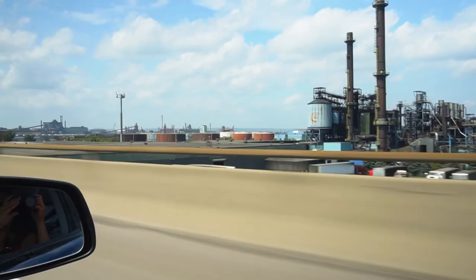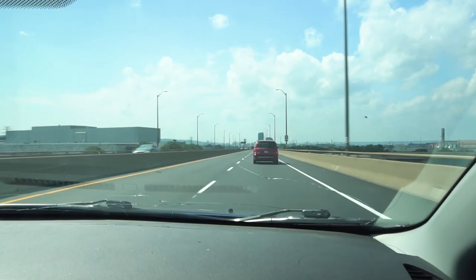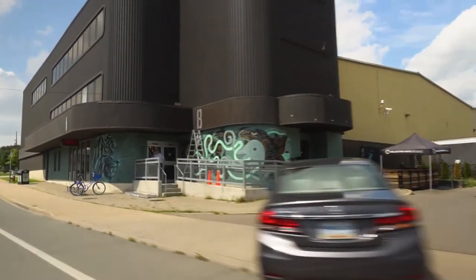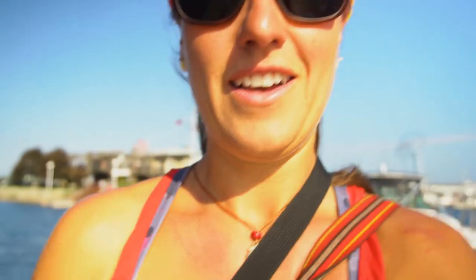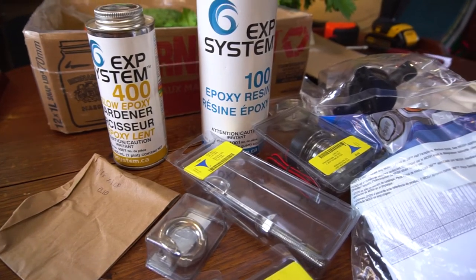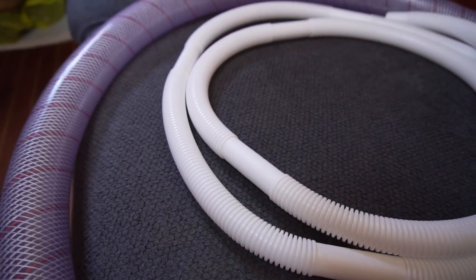We're currently driving to Hamilton to pick up some materials for our latest projects - we need some epoxy resin and a few other things. We got all the goodies from Brewers and we're back at the marina. Tomorrow we're hopefully going to start the project if it doesn't rain, but with fiberglass you want it dry, so we'll see.